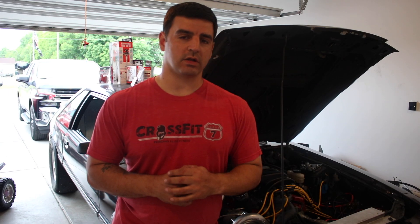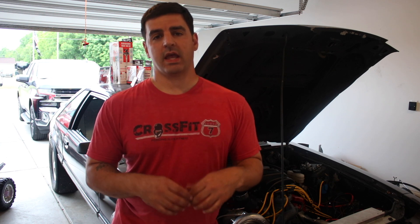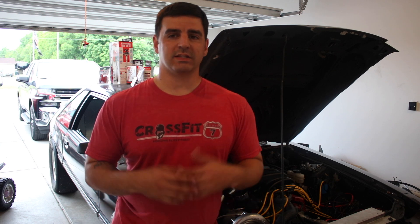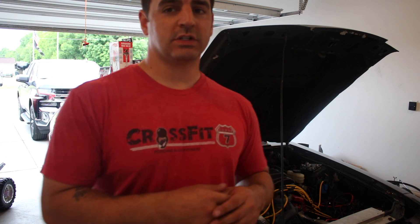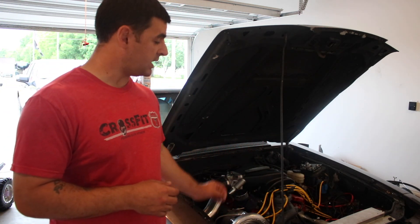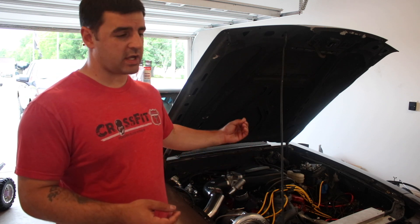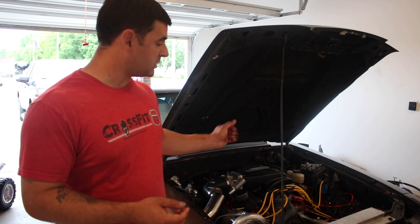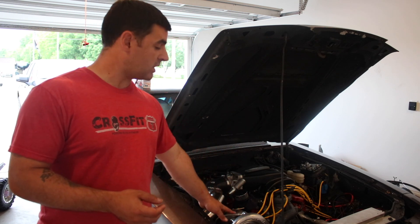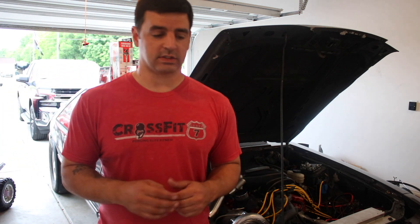Hey everyone, Dan back here with Regular Guy Garage. What I'm going to be doing today is a much needed upgrade if you are running a modified Fox body, especially if it's heavily modified. Now just to remind everyone of the setup here, this is a 331 stroker Fox body. It's fully built, forged internals, Comp Cams camshaft, Blueprint aluminum heads, Trick Flow intake, 76 millimeter ON3 turbocharger, but we are still on the stock ignition system.